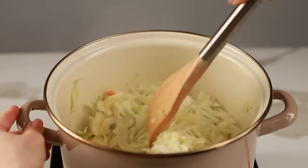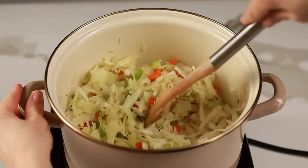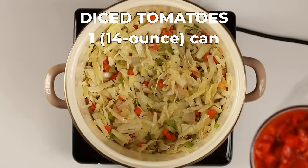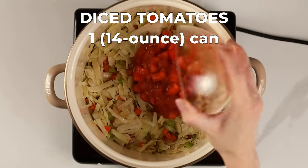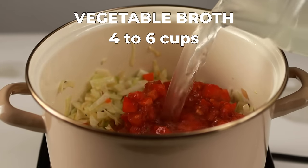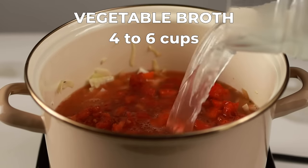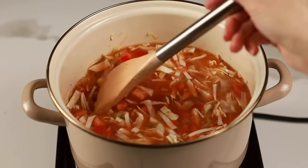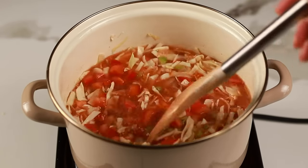Let all the veggies cook until they're softened but still have a bit of a bite. Now let's add some moisture and flavor — toss in the diced tomatoes and four cups of vegetable broth. Vegetable broth adds depth and complexity to the soup, but feel free to adjust the amount depending on how thick you like it. Bring everything to a simmer.